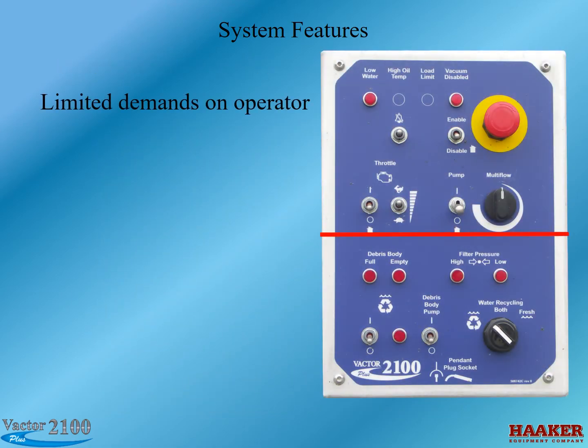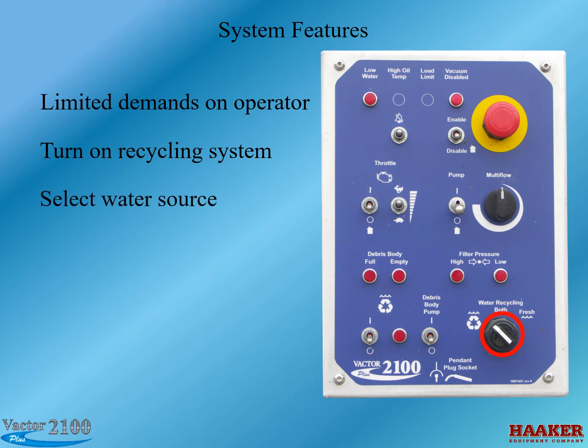Here is what the control panel looks like. Everything from the midpoint up represents current 2100 Plus controls that operators are used to seeing. From there down are the recycling system controls and indicators. When there is enough water in the debris body, the operator simply turns on the recycle system with a switch. He then determines which water source to use: only recycled water, both recycled and fresh water, or only fresh water.